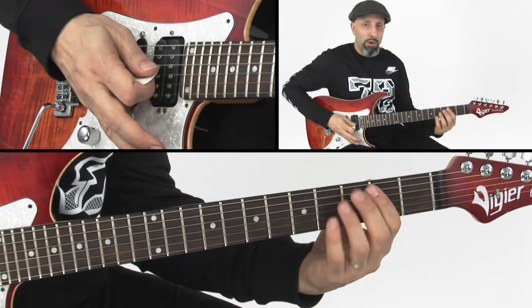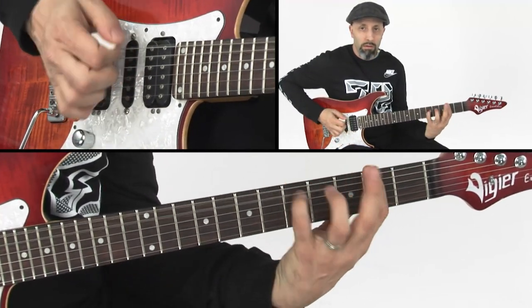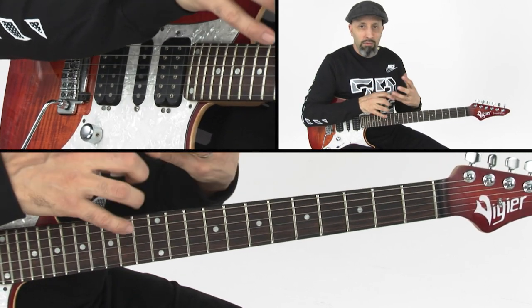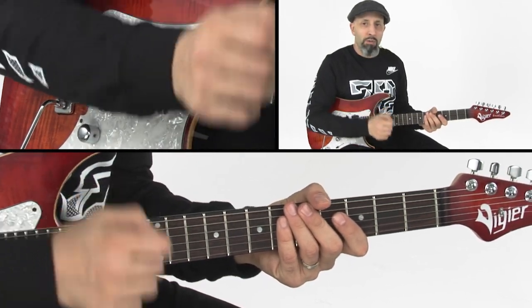At the end of the day a pinch harmonic is usually just something that you go for — that really bright electric lightning bolt that comes out when you play a pinch harmonic the right way at the right time.